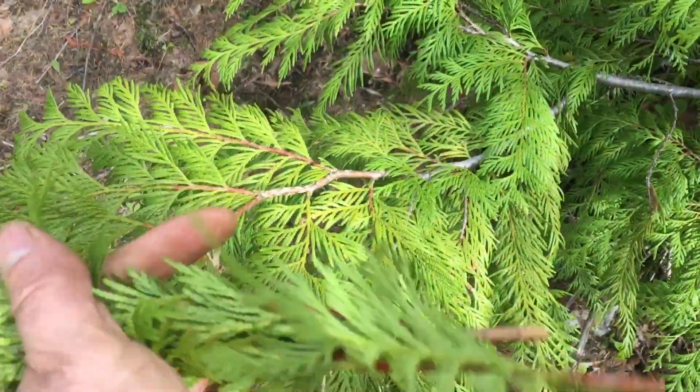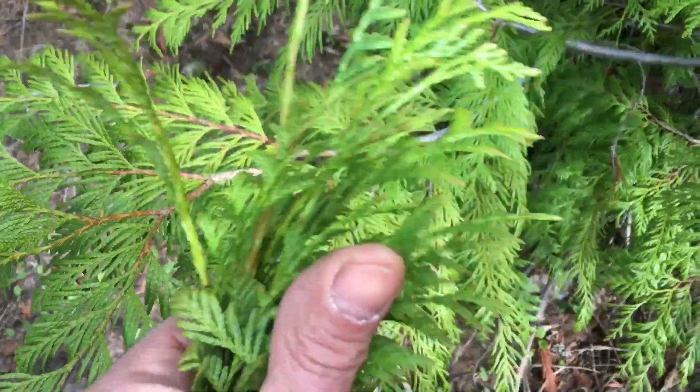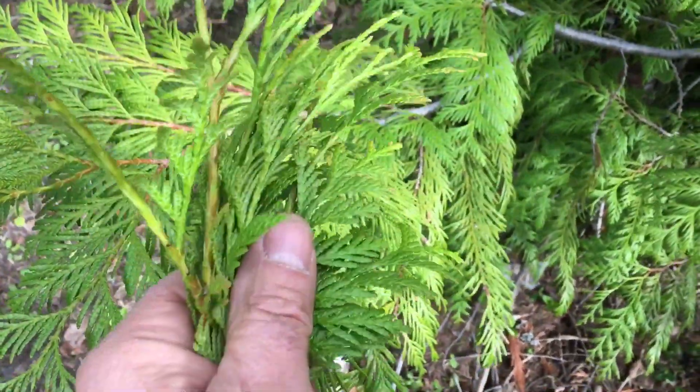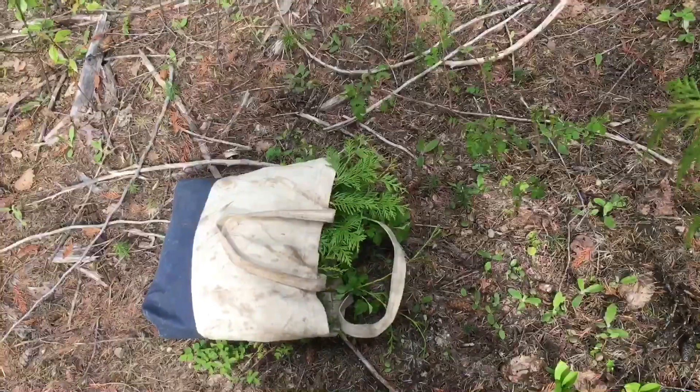Both the bark and these tender leaves have the most active essential oils that I'll be distilling. So you want to gather these very tender red cedar tips from these small young cedar trees, and you don't need a lot — that will make quite a bit of oil right there.